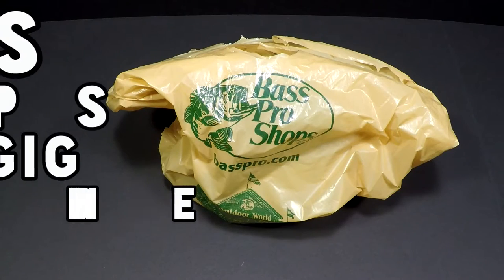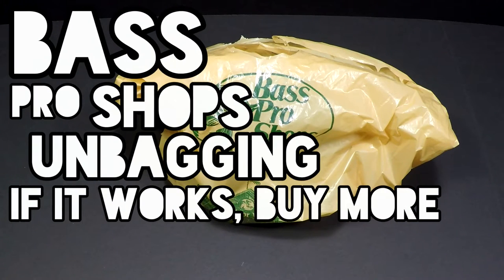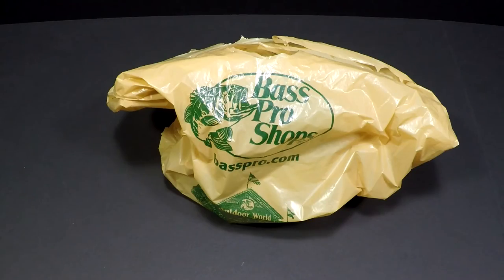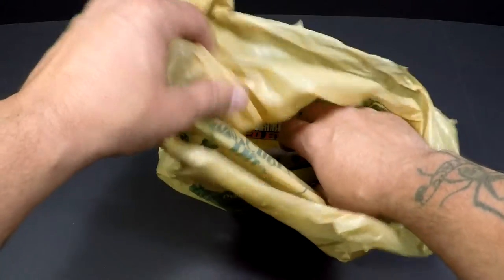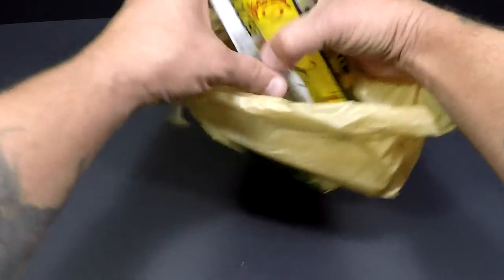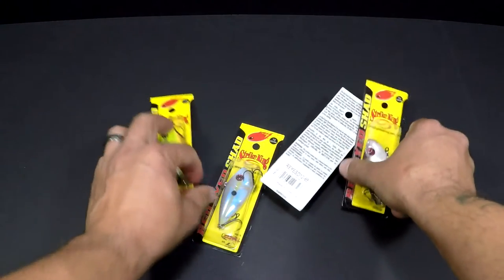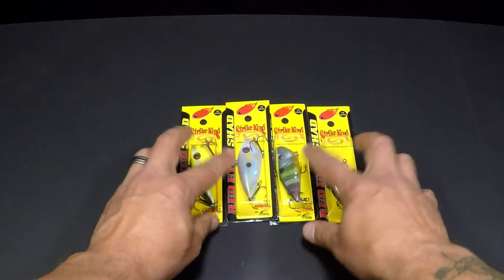Bass Hole here. Today I'm going to do an unbagging of some lures that I bought that were just hot the day before. Had to go out to Bass Pro Shops and pick up a few of them. It's fall time and these types of lures are pretty good producers for reaction strikes. What I got here is the Strike King Red-Eyed Shads.